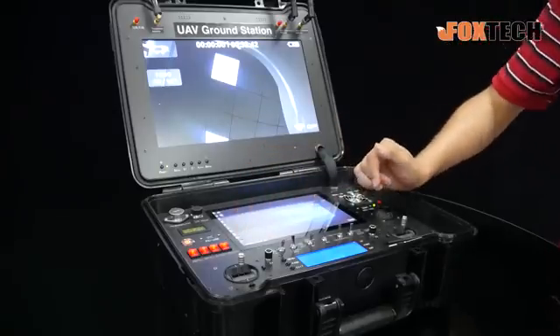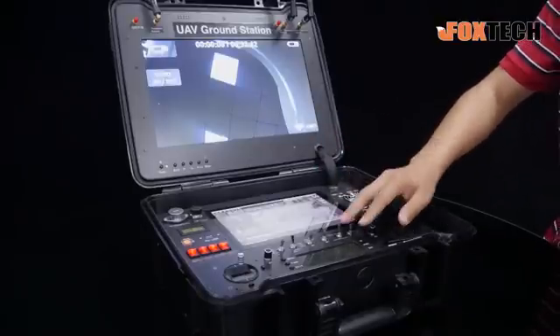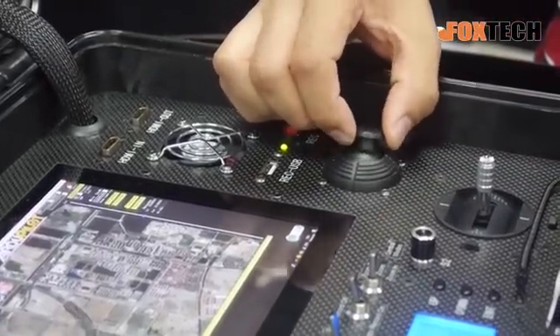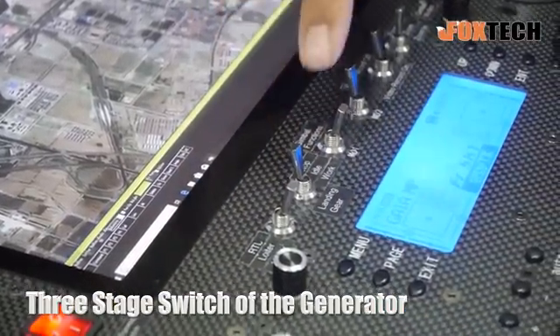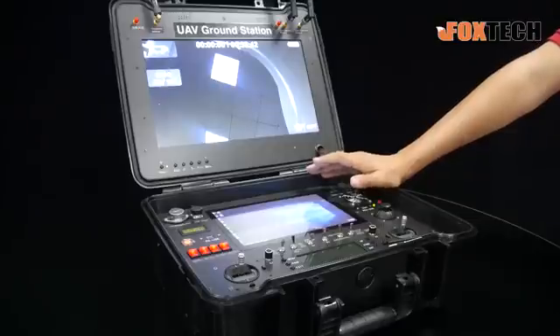Here we can see a radio control system — built inside is a 16-channel radio control system with an inner booster. There are also a lot of switches, knobs, and joysticks. There's another joystick for controlling the gimbal and camera if there's any on your drone. We also used this to control our hybrid drone, the Gaia 160, and there's a special three-stage switch to control the stop, idle, and work mode of the generator. The right button is for the inner recorder — you can plug in a USB storage device and directly record video from above for later analysis. And here we have HDMI in and out.